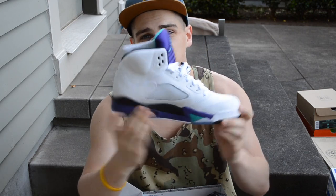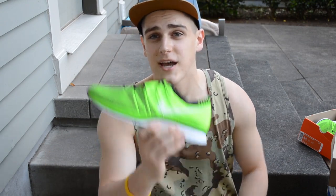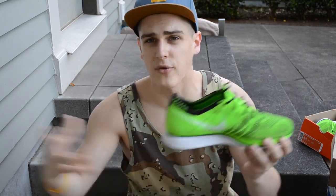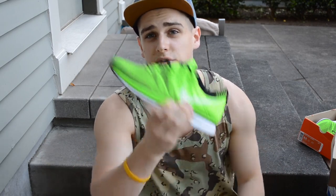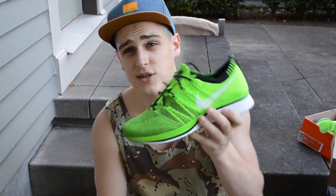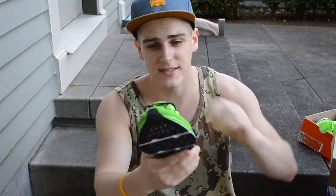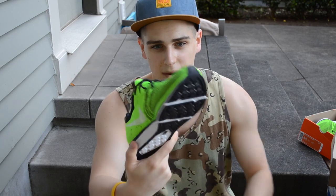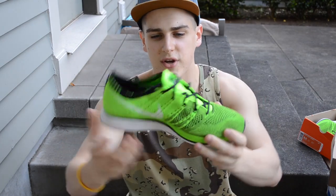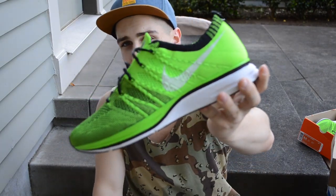Another Nike outlet steal — I got these for $75. These are the Nike Flyknit Trainers. They're definitely coming up on the rise, similar to how Roshes are really big right now. Really comfortable sneaker — I got the volt colorway because it was the only one for 70 bucks; the others were like $150. These are an 8.5 so they're a little small, but an all volt upper with white midsole.